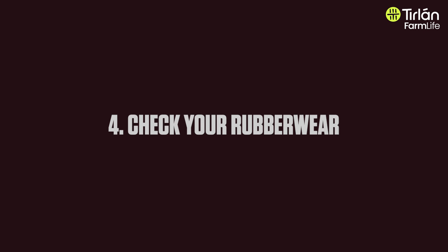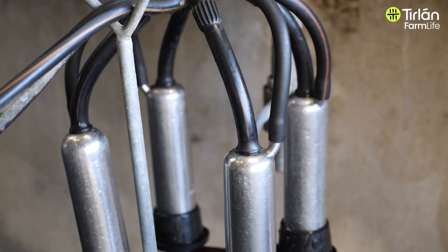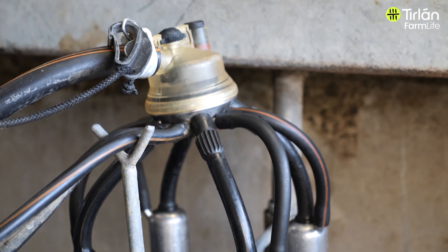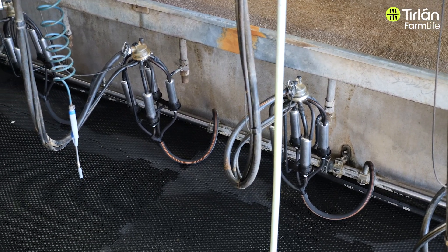The other thing to do is look at your rubberware. For many people this is when you'll change your liners before you start to milk for spring. If you've already done that, just check that you're not at your 2000 milkings already. Sometimes time gets away from us and we might have actually hit the 2000 milking level before we realise it. So make sure you're changing up your rubberware.